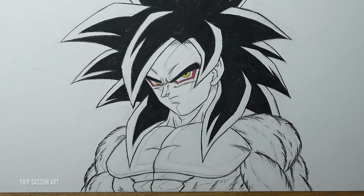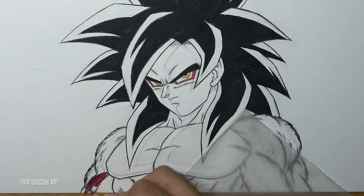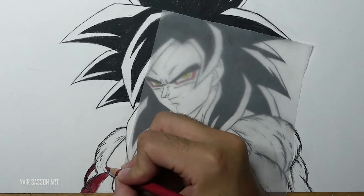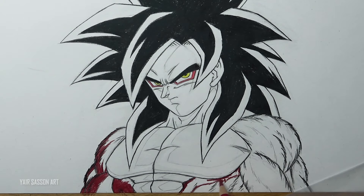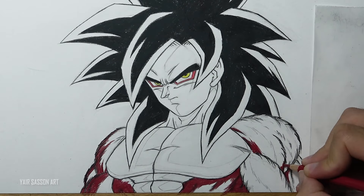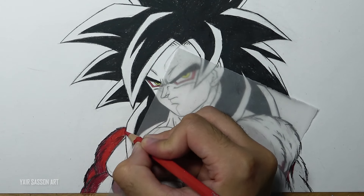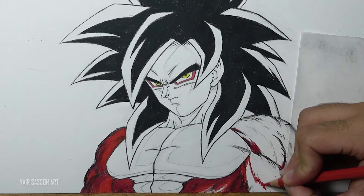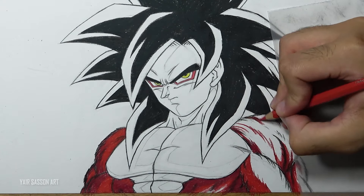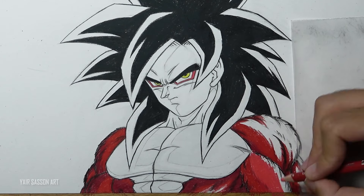Once we are done with that we are going to color the fur. For that we are going to use two different tones — we'll start with a darker tone of red, still coloring in the direction of the shape but trying to maintain that fur texture. Next we're going to use a brighter tone of red, and then an even brighter red-pink tone for the remaining areas.